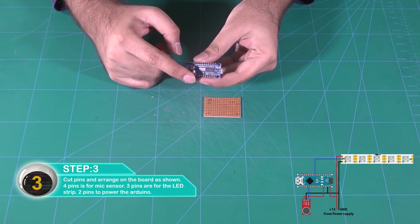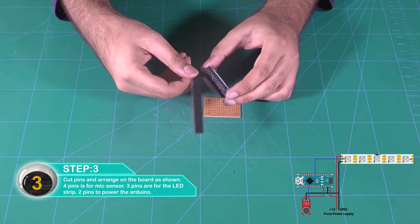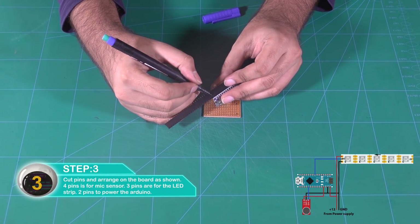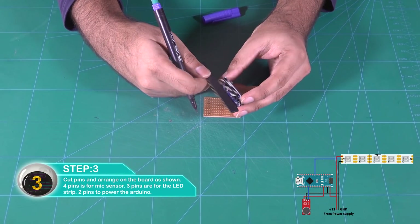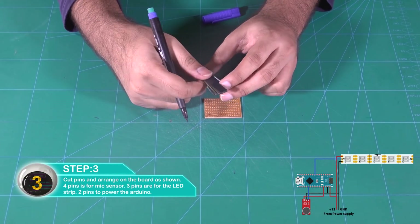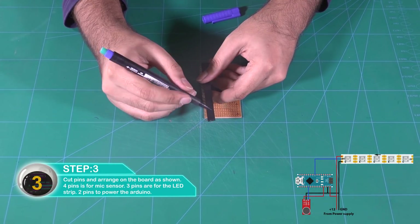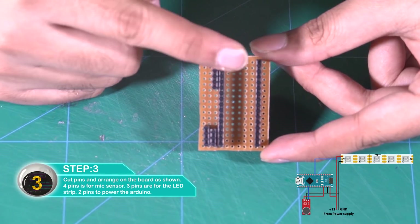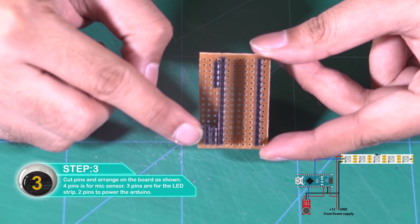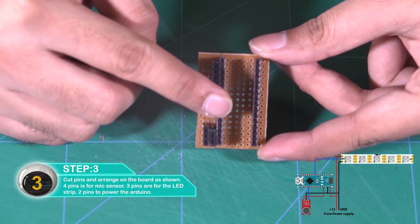Cut the pins and arrange on the board as shown. 4 pins are for the mic sensor, 3 pins are for the LED strip, and 2 pins to power the Arduino.